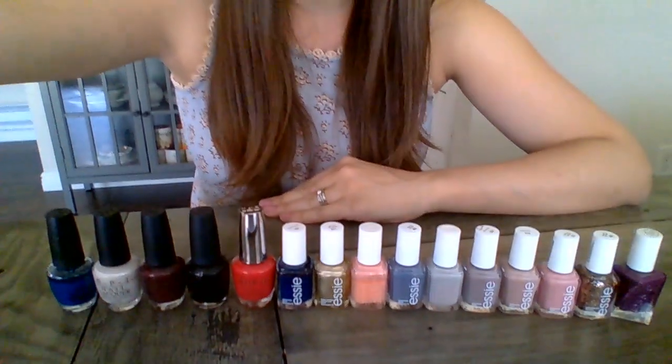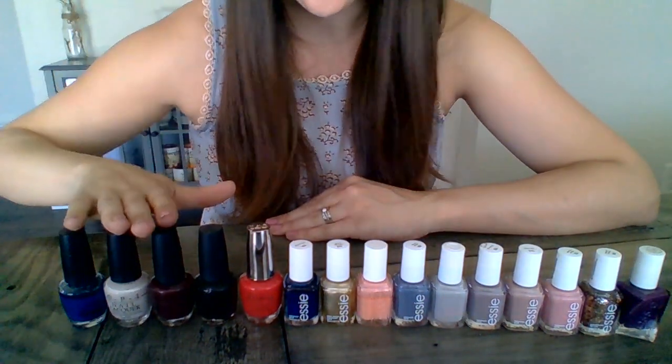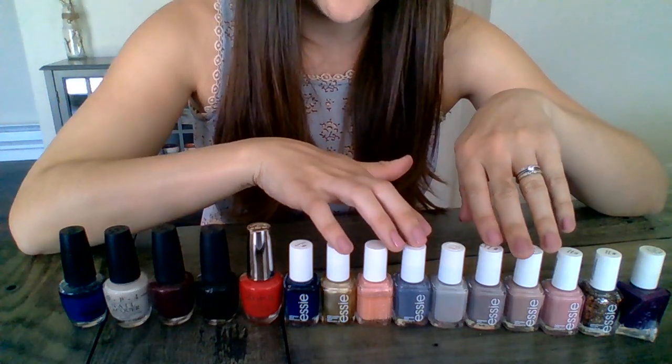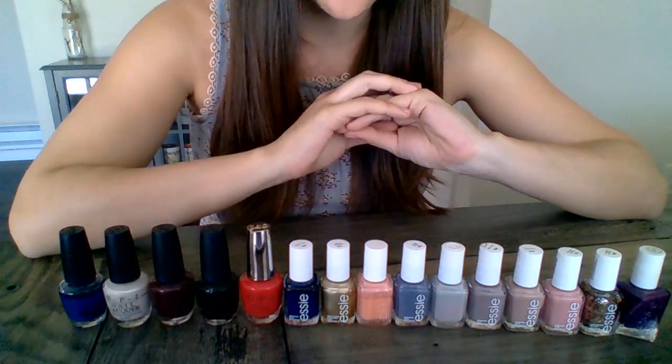First things first, you have to have good nail polish. My top two favorite nail polishes are either Essie or OPI. These are the only two I use, and clearly you can see I have an affinity for Essie nail polish.